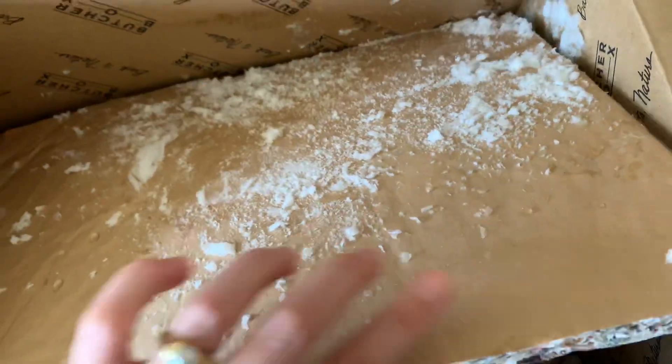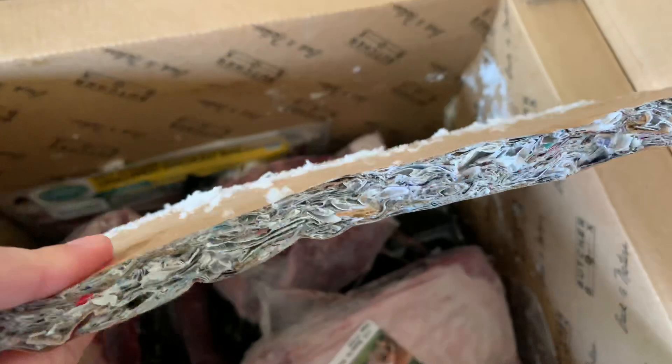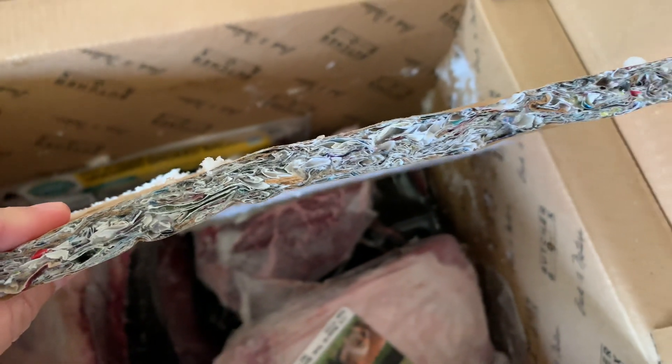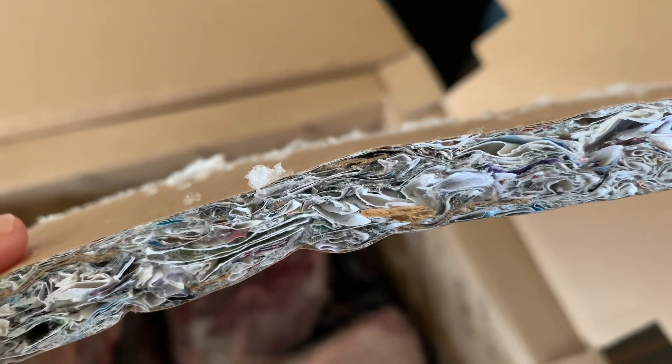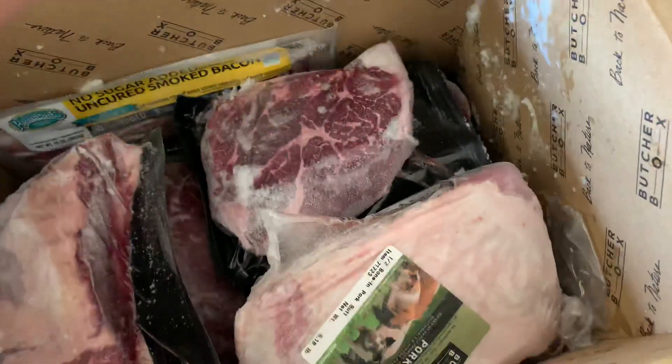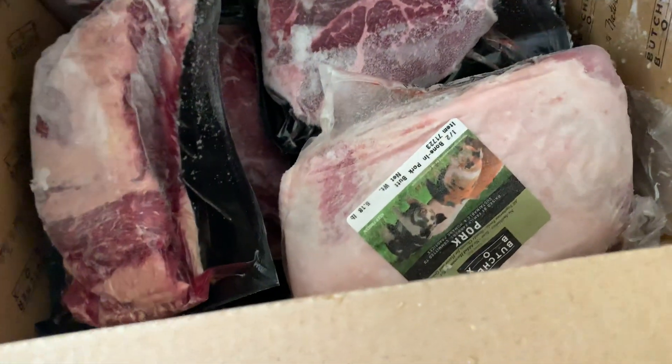It's wet, so icy — a little bit messy. You can see this is another degree of insulation that they have, and it looks like it's recycled papers and stuff, which is great. So this is what we have in ours.